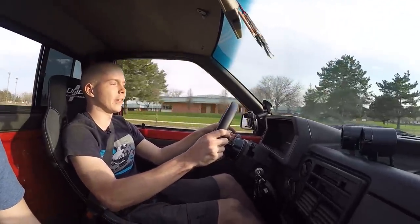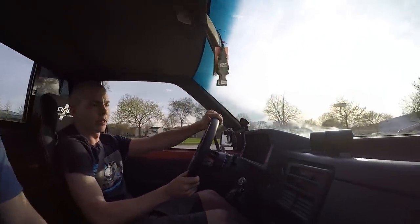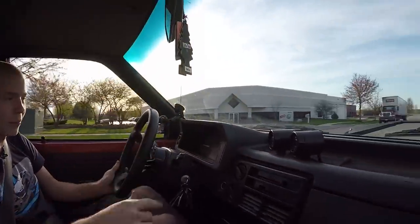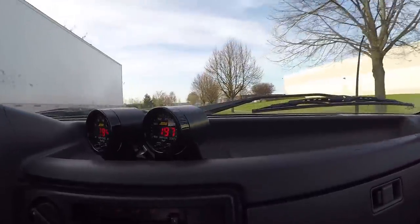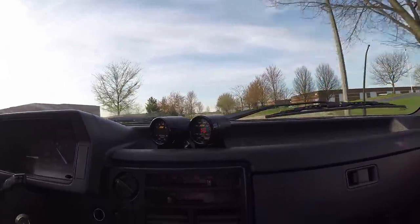Hell yeah! That sounds so good! Brakes aren't great, but the power is good. After a pull you can see the temp go up — all the way up to 196, 197, 198 — and it will go back down.